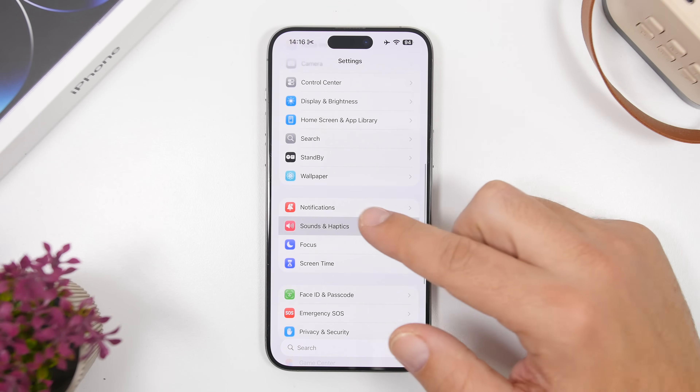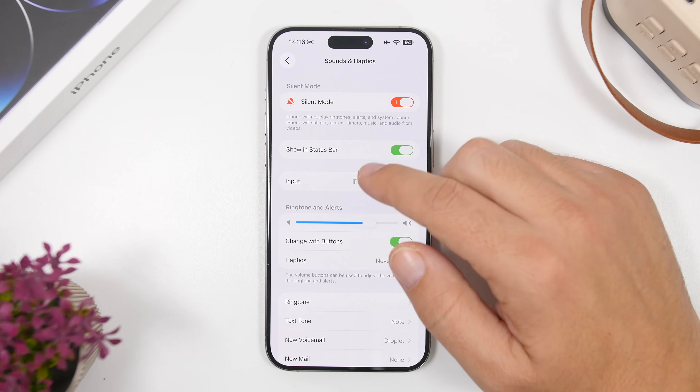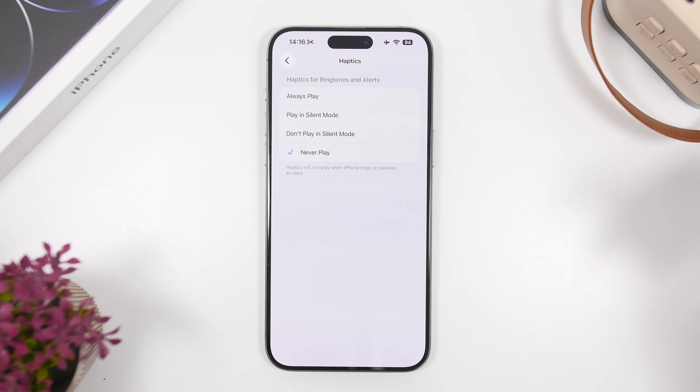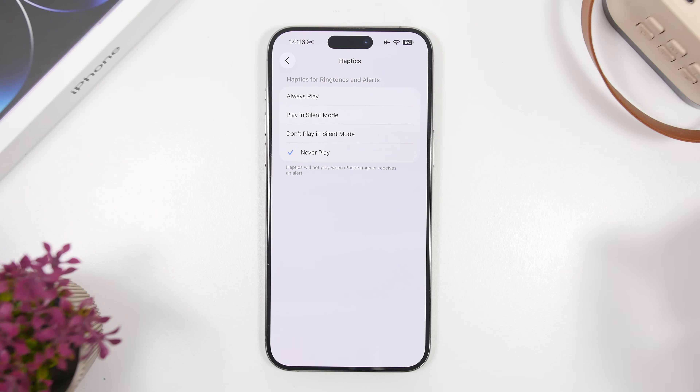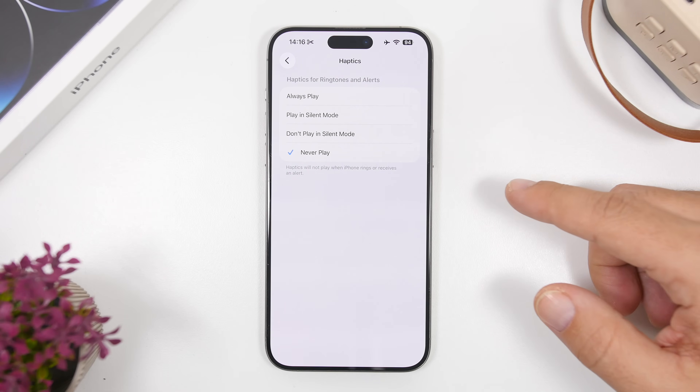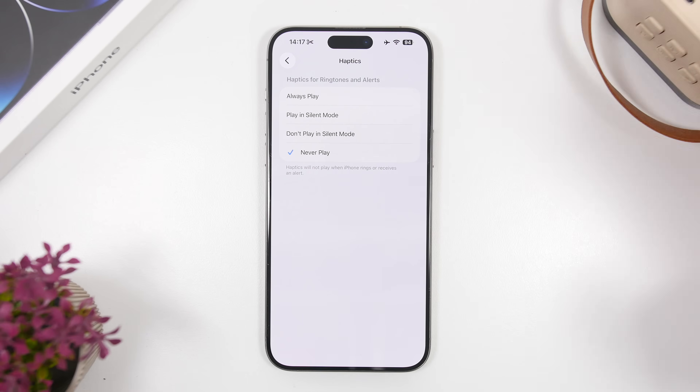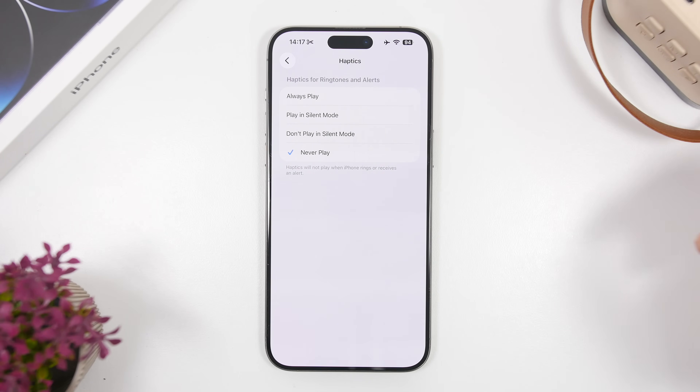Earlier I talked about the new haptics in the Phone app, but general haptics on your device are really important too. If you get a lot of calls, notifications, and messages, having haptic feedback on all the time will consume a ton of battery. Go to haptics settings — I have them turned off completely, but the best option is 'Play in Silent Mode.' This means you get haptic feedback when your device is on silent, but not when the ringer is on, giving you the best of both worlds.